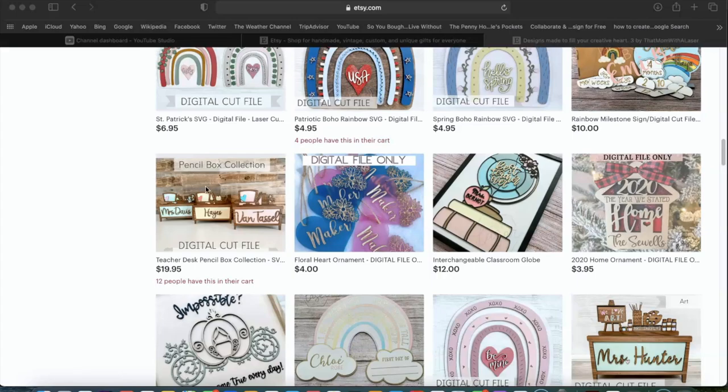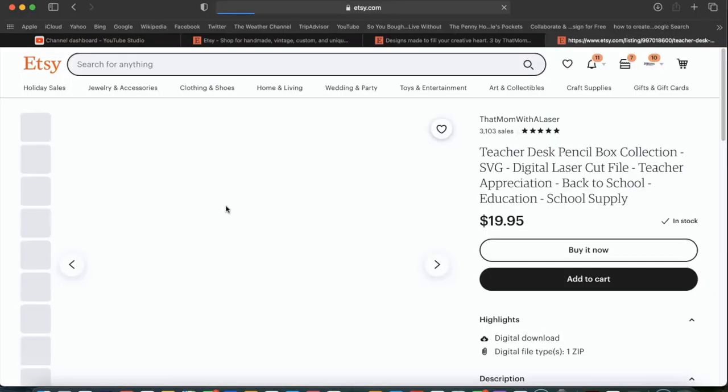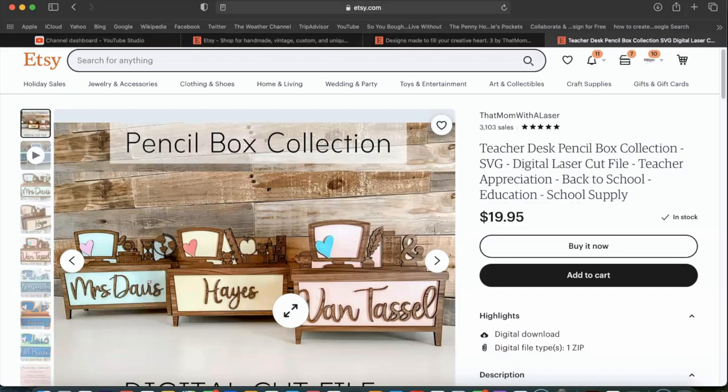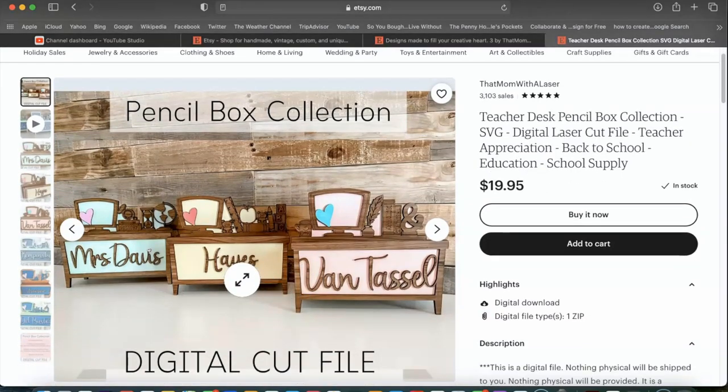I actually purchased her pencil box collection and as you can see she has so many different files to choose from. This particular collection also comes with nameplates or desk plates — you get a bonus of six desk plates, and there are various subjects to choose from when deciding which one you want to use for the pencil box. It also comes with a slot sizer, which is important if you're using different size woods, so that you can make sure your slots will fit. That is included as another bonus with this file purchase.